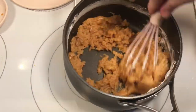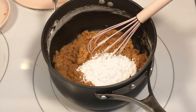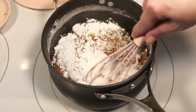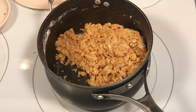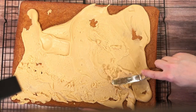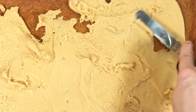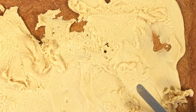It was at this point I knew I was in trouble. The recipe said to pour the hot icing mixture over the cake. As you can see, that was impossible. I tried to make this work for a few minutes before I gave up.